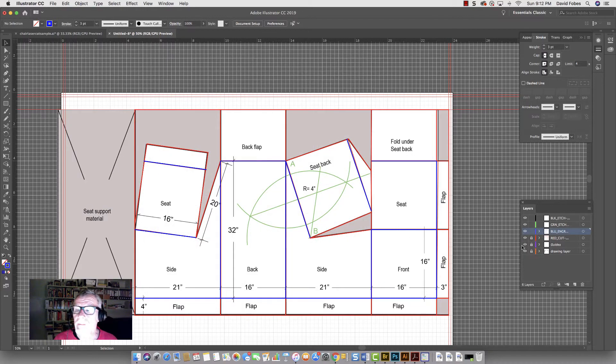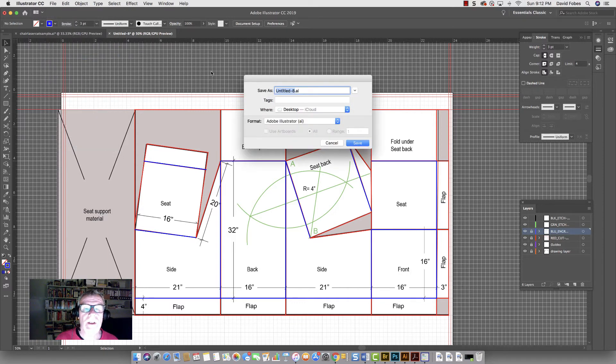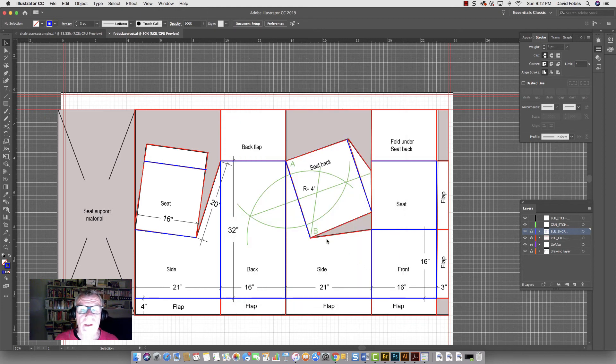If I turn this back on, what I would do is lock these layers so there's not going to be a problem. All you're going to do is save it as an Illustrator file — go File > Save As, give it a name like your name, and save it to the desktop. Then you'll need to bring it in on a flash drive. You don't need to know how to use the laser cutter — I'll help you do it or one of the assistants will help you. And that's all there is to it.